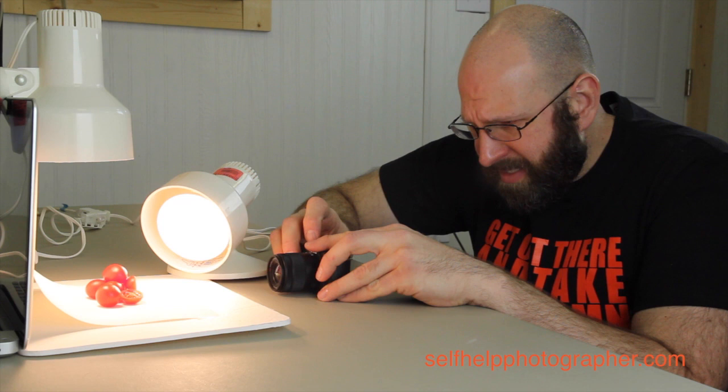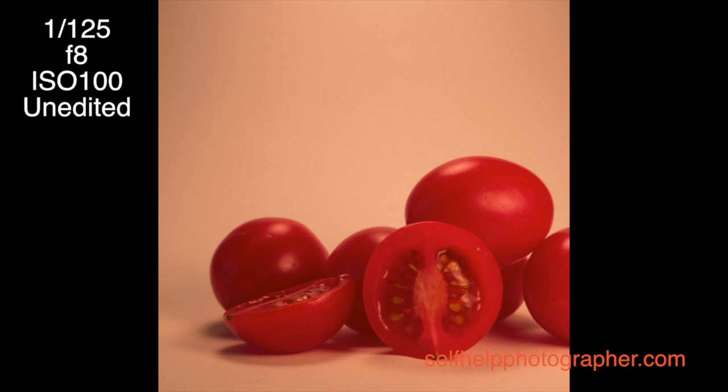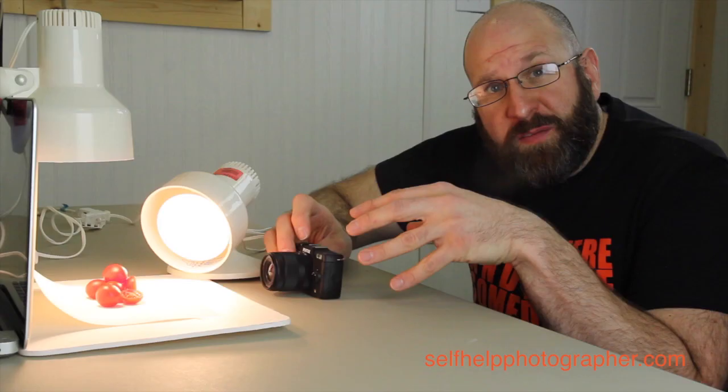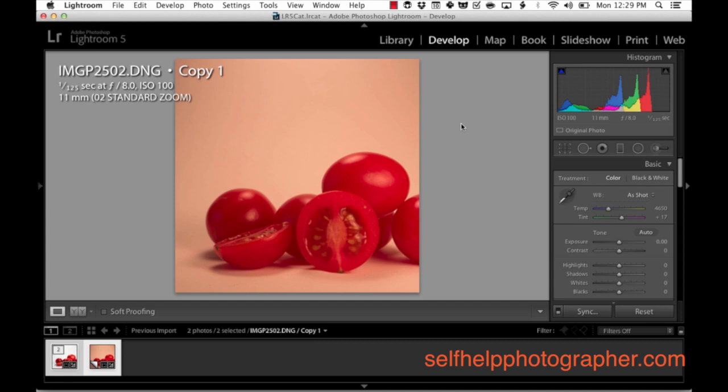Now all that's left is to compose and take the shot. I get it dialed in, get a little bit of focus, and snap a few pictures. I like to take a few shots and play with the composition until I get something I like. I've got a few shots here and I think I've got one I like, so now we're going to switch over to the computer and I'll show you how I edit these.